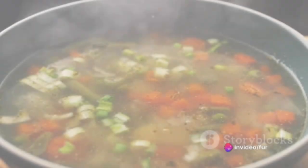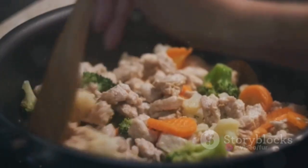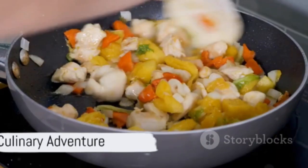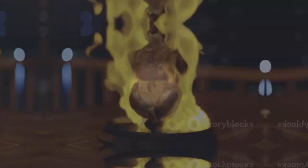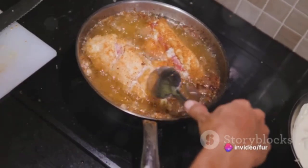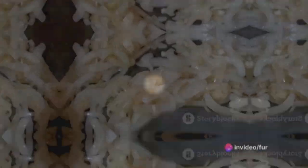Ever wondered how a hearty and flavorful village chicken stew is made? The answer lies not just in the ingredients, but in the love and care that goes into preparing this comforting dish. Start with a whole chicken cut into pieces, rinsed under cold water and patted dry, seasoned with salt and pepper. In a large pot, olive oil sizzles over medium heat — brown the chicken pieces on all sides, then set them aside. Next, sauté the onions and garlic in the pot until translucent.